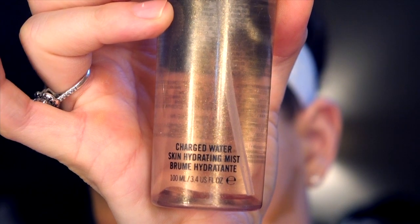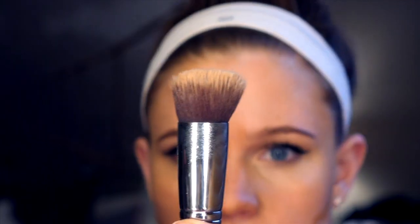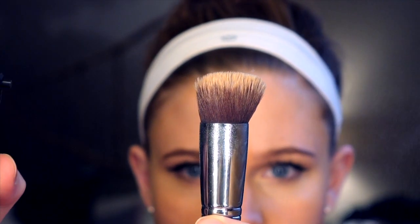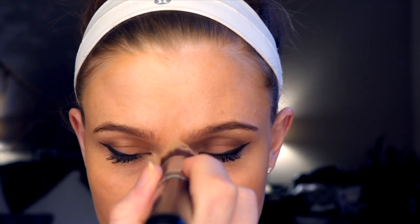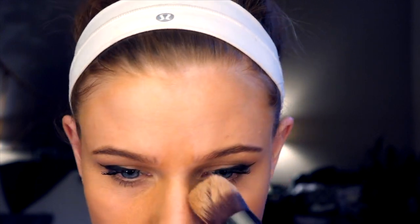Then we're going to take Charged Water from MAC and spray that on a brush — the Angled Kabuki brush from Sigma, the F-86. Spray some of that Charged Water on there; that's just going to moisturize your skin as you're pressing the makeup in. I'm not going to use a smearing motion — I just want to press this makeup in, not take any of it off. Just keep stippling and pushing that makeup in until it's completely blended into a completely smooth, natural-looking result.